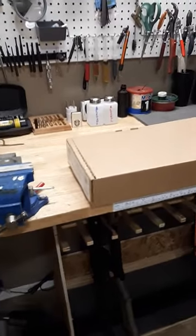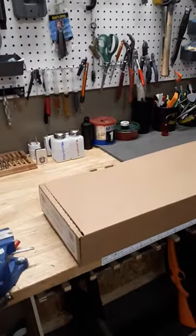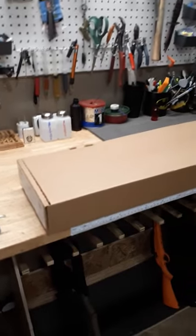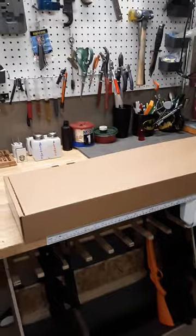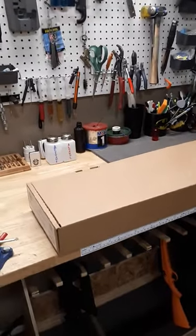Hello everyone, it's Jeffrey from Strategic Response Tactical LLC in Gilbert, Arizona, and this is a teaser video about an upcoming video for the YouTube channel SRT Armor.